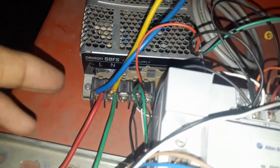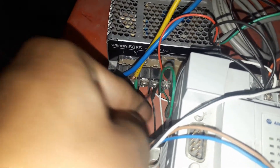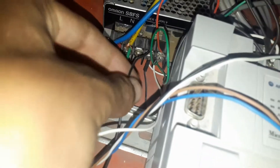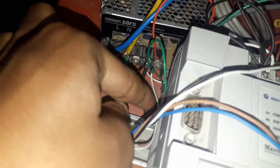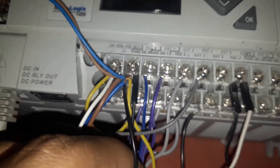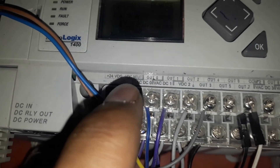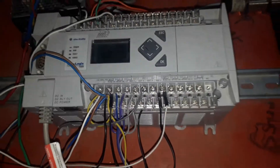Now moving to the supply — here you can see an SMPS. We are getting a 230V supply from the main, and from the output of this SMPS we are getting 24V DC. Here you can see a white and black wire. The white wire is +24V DC and the black wire is neutral. These two wires are connected to the PLC — the white wire to +24V DC and the black wire to VDC neutral. This is how the wiring of Allen Bradley PLC is done.